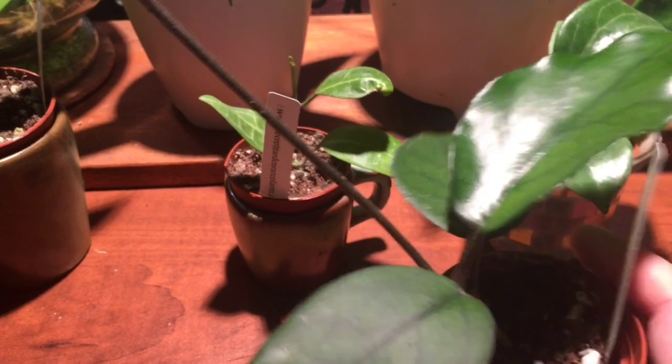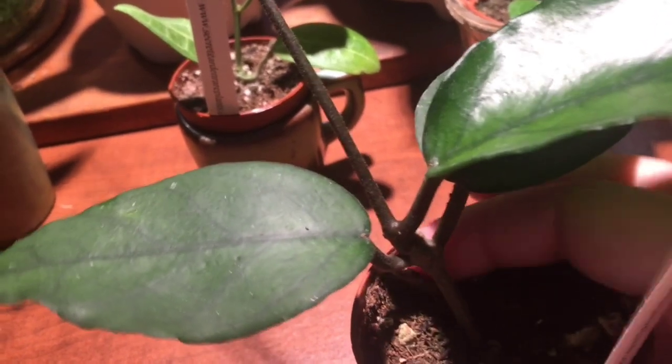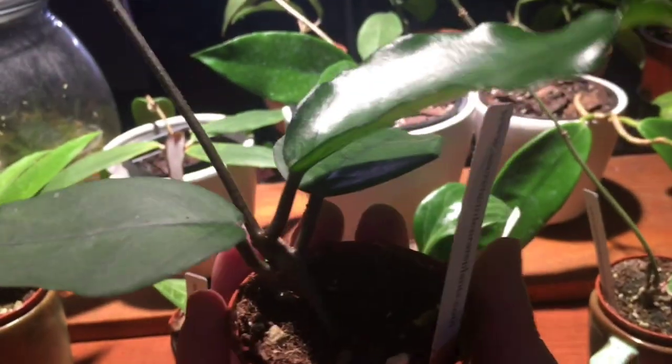Next is my Hoya Daciantha, and this beast has just continued to do things since I got it. It was a really strong, large, and healthy cutting when it arrived and it still has all the leaves it came with, working on a few more up top. That vine gets maybe half an inch to an inch longer every day. This is another one I'm considering repotting because it's so unwieldy and top-heavy. I can even feel it just sitting here, and I think I do see some roots poking out of the bottom — so this is a good candidate for a repot.